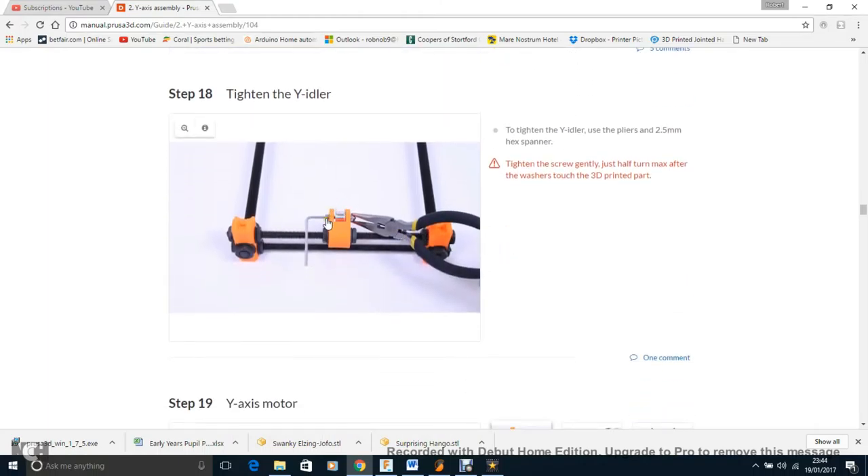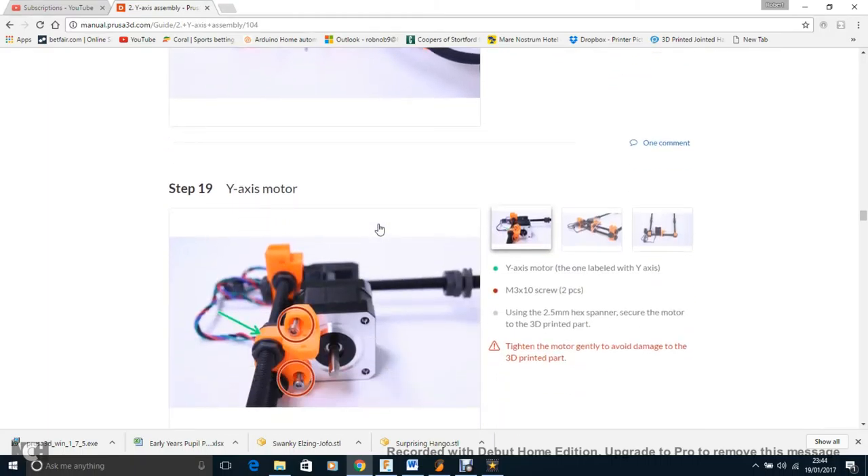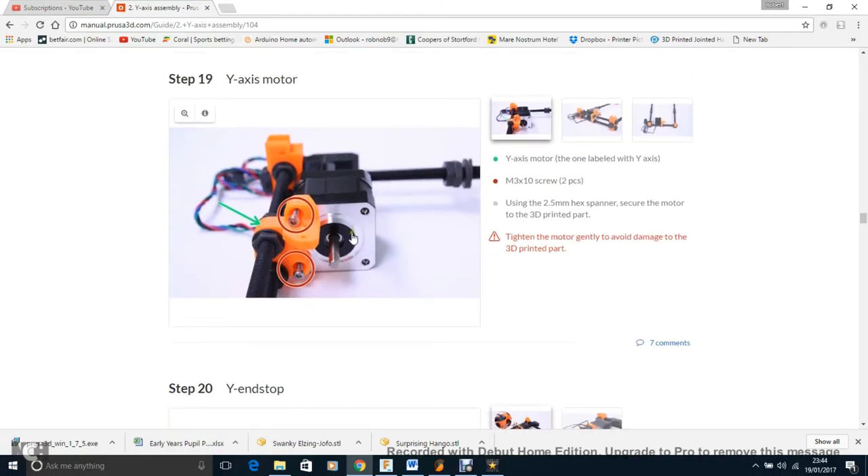Here we attach the pulley system — the little idler pulley in the centre. Just tighten it, but don't tighten too much so the two orange tabs come together and stop it from spinning freely, because the belt needs to run around it. For the motor: when you add it in, don't worry about tightening it too much yet because you'll be loosening it again when you add the belt. So where it says tighten the motor gently — don't worry about fully tightening just yet.